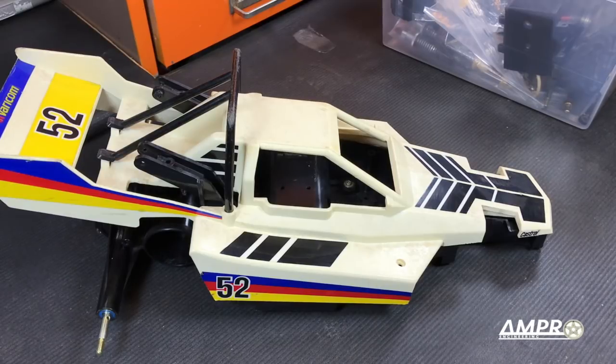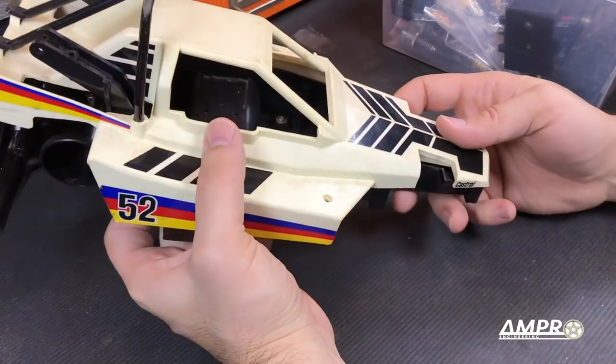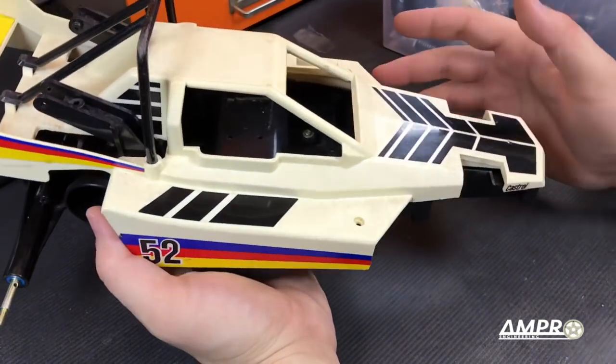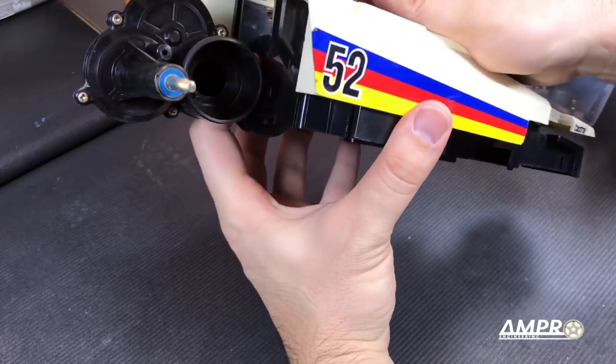Hey everybody, welcome to another episode from Ampro Engineering. As you can see, we've got Project Pointless — I think I called it Project Pointless, I forget now. This is a Vericom or Panda, Pandemonium, and we are going to kind of keep moving on this project here.